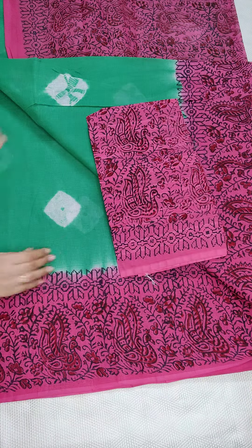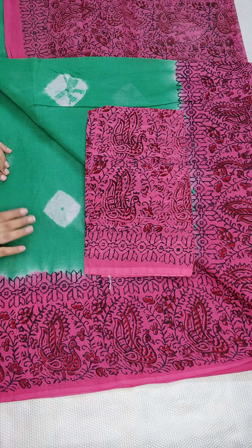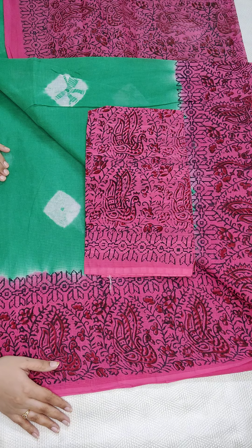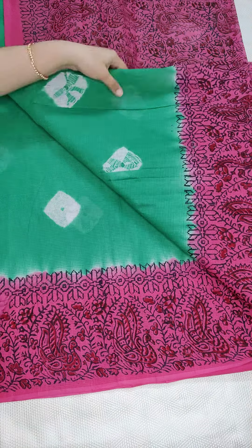This is the blouse — printed pink combination. This is the green and pink color combination. If anyone likes, take a screenshot and WhatsApp me at 9490078237. ₹950 free shipping all over India.